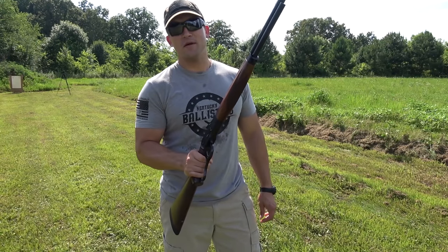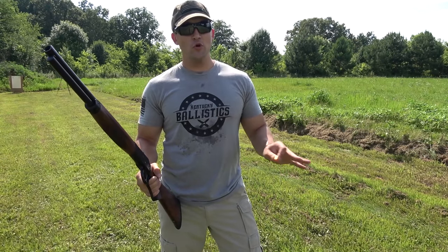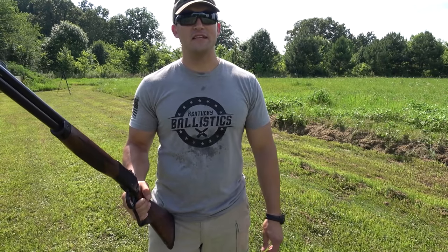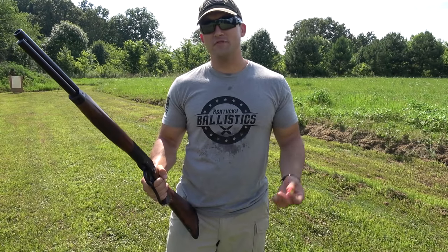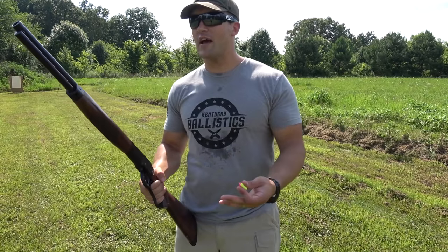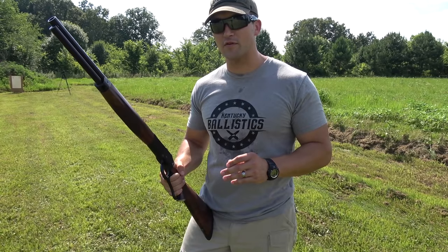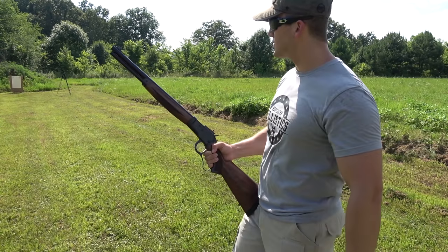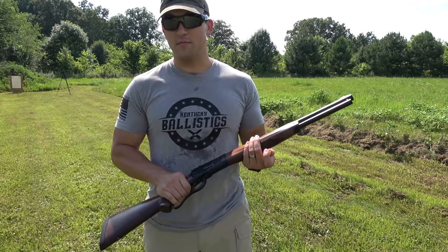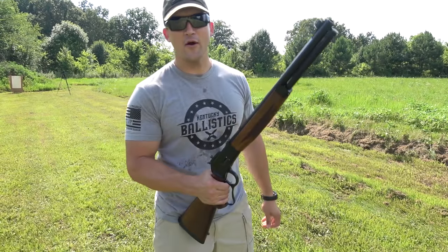It's time to have some fun with the Bighorn Armory Model 89. It is super hot and super humid today — there was no good time to film, but we're still going to have some fun. I'm going to see where my point of aim is with this rifle; I have not shot it yet. I always wait until you're with me to take the first shots with a new gun. We have a paper target set up 25 yards downrange sent to us by Defense Targets, and we're loaded up with Underwood ammo 500 grain flat points.